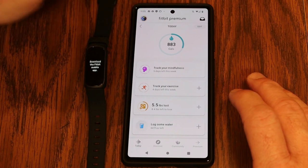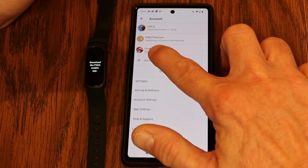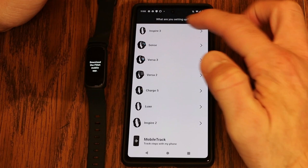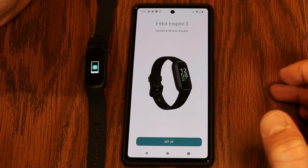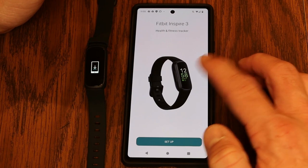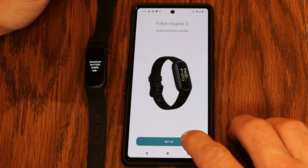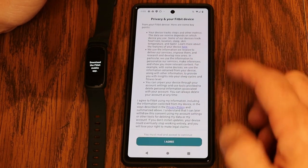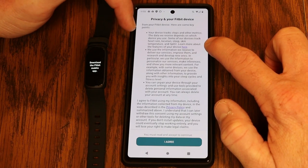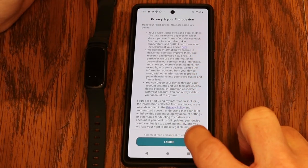Tap the account icon in the upper left corner and from there select set up a device. It asks what you're setting up and lists all different Fitbits — I'm choosing the Inspire 3. If you've got a different Fitbit already connected it may ask if you want to switch; just confirm. Then you'll review the privacy agreement, which notes this device will track your steps, sleep, skin temperature, and SpO2. I'm going to agree.